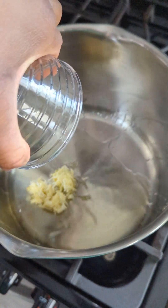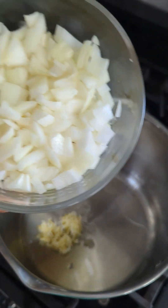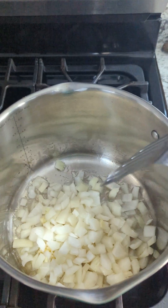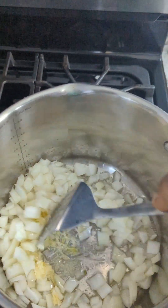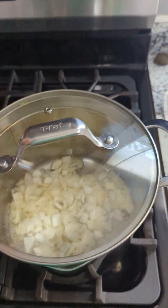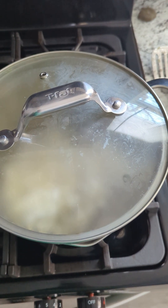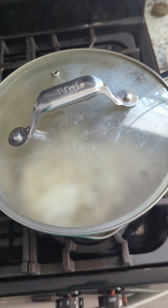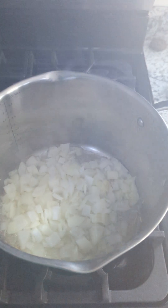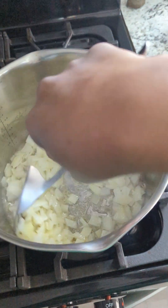We're going to grab the garlic. This is just the yellow onion, but you can use whatever onion you prefer. Now that we've got them cooking in a pan, we're going to stir it around. Let's place that lid on here. We're going to let that sweat for a few minutes, and then we'll start adding more vegetables. Now, as you can see, we've sweated down the onions and the garlic.